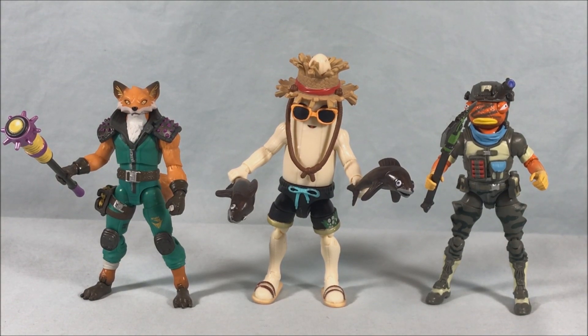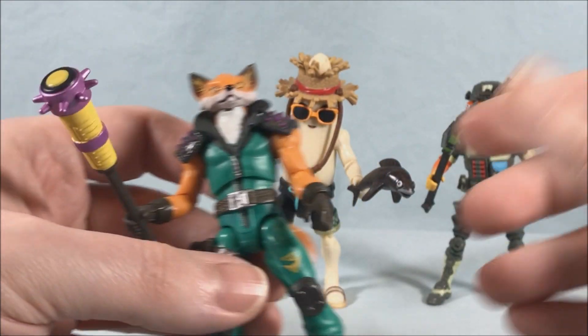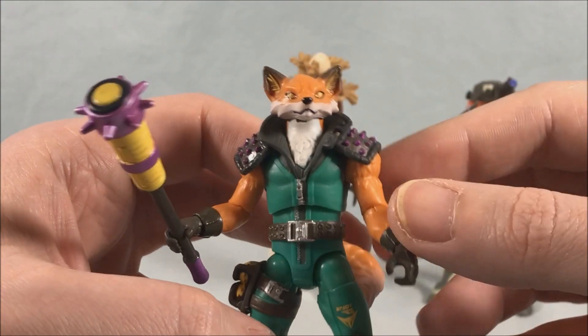Here are the three figures out of the packaging — they look absolutely fantastic. I think Fenix might be my favorite, but honestly it's really tough because Unpeely is pretty fantastic as well. I just love all this detail and all these paint applications.